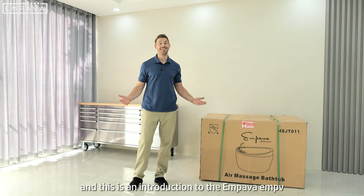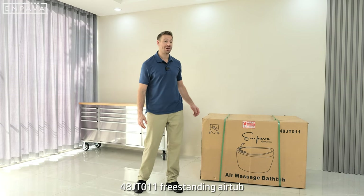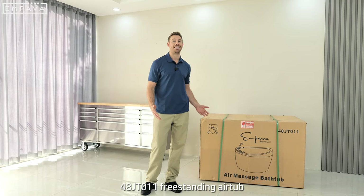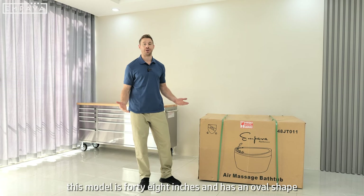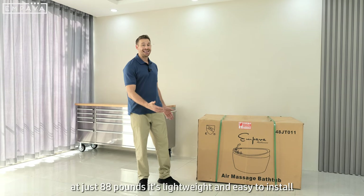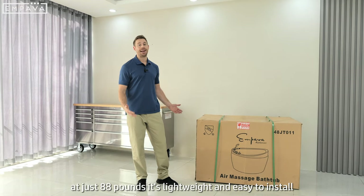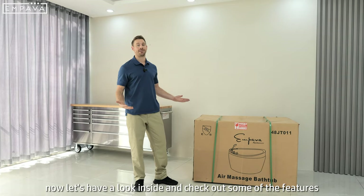Hi, Chase here and this is an introduction to the Impava EMPV48JT011 freestanding air tub. This model is 48 inches and has an oval shape making it ideal for a small bathroom. At just 88 pounds it's lightweight and easy to install. Now let's have a look inside and check out some of the features.